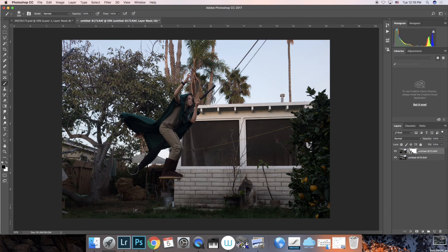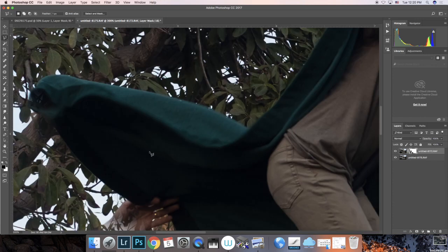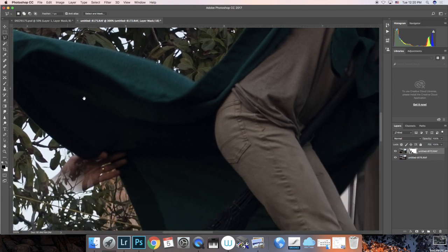Once we start getting into the smaller details, it's easier to start working with selections. In Photo One we learned how to make lots of different types of selections; in something like this we're making pretty small areas we need to define - we're not cutting out the whole picture. There's just a couple of very small areas: the area around his feet and the area where the hand is holding up the cape. I'm going to choose the Polygonal Lasso tool - the edge it creates is a little bit better and easier to control than the magnetic or freehand. I'll zoom in with Command Plus on the keyboard to get in a little bit closer.